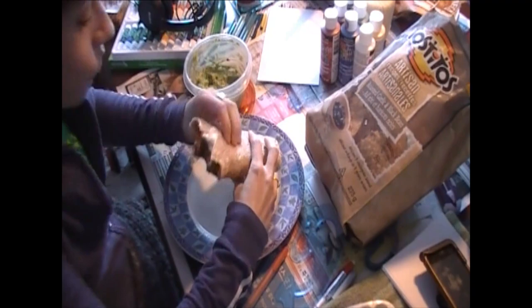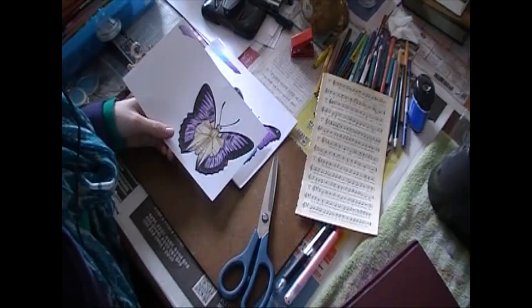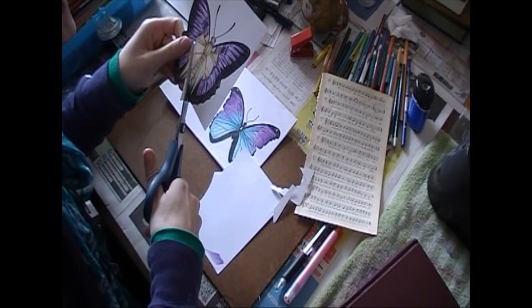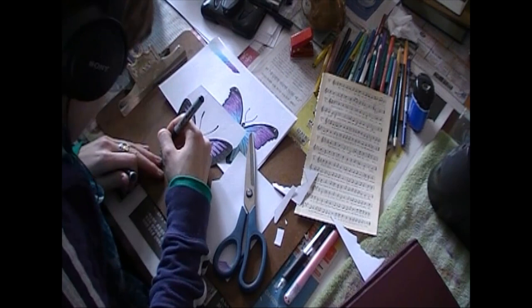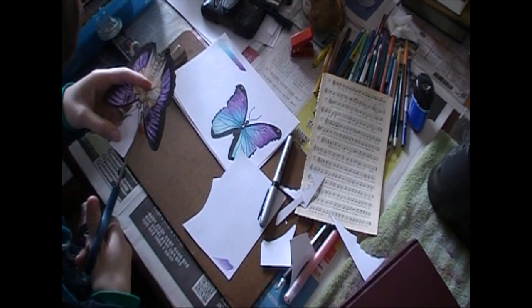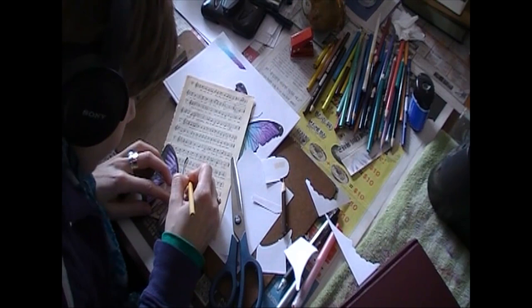Once you have all your butterflies colored, drawn out, and everything, you're going to cut it out and go exactly on the outline of your butterfly. When you have little V shapes or triangles where you have to go in, go in from both sides because otherwise you're going to start ripping your paper when you're trying to move your scissors around. And because the little antenna of the butterflies are very, very thin and I don't want them to bend, I'm not going to cut directly next to them — I'm going to give them a little support, some paper around them.